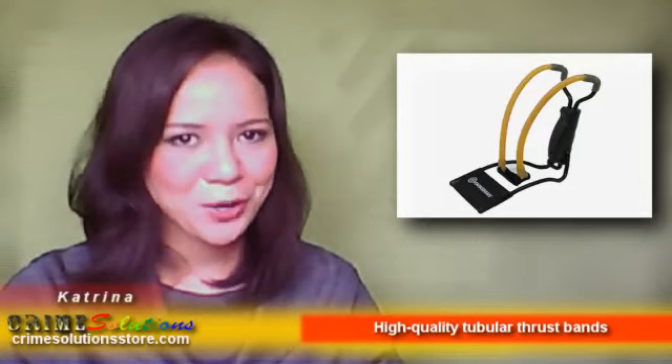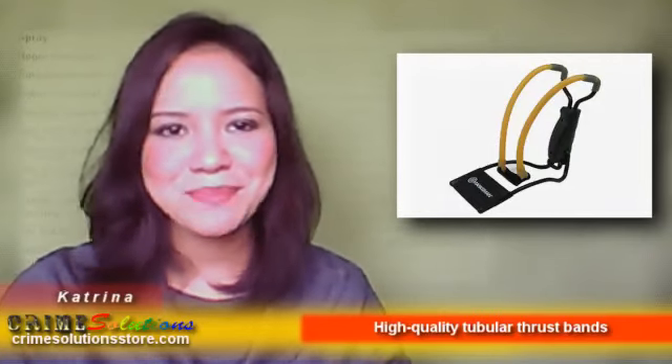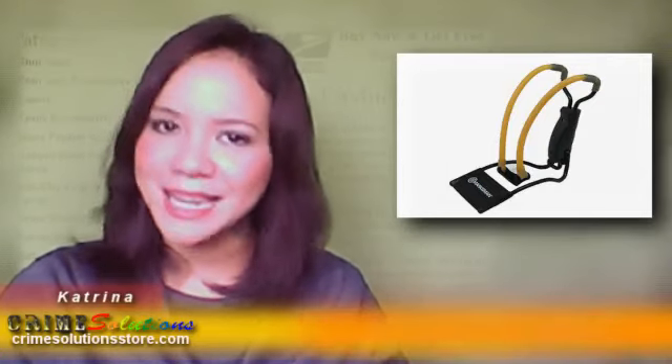If you're looking for a compact and affordable slingshot, then the Marksman Pack Along Slingshot is the perfect fit for you. This baby is inexpensive and can be easily carried anywhere you go.